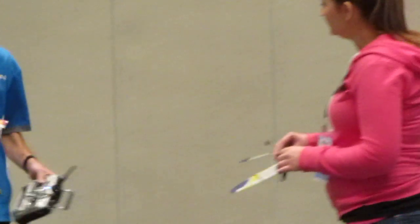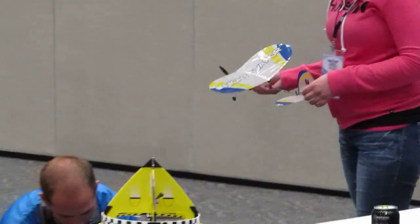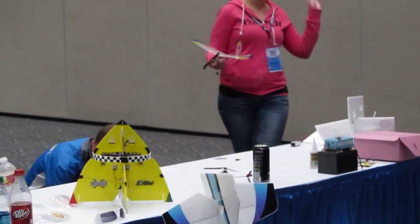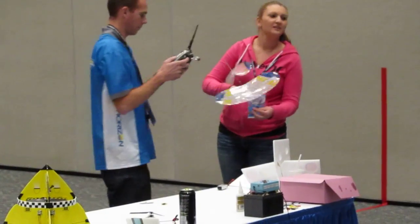He is going to hand the transmitter over to a young lady pulled out of the audience, to show just how incredible and awesome the world of Ultra Micro airplane flight is. My friend Kelsey is going to fly it, and as you can see she is no more than about 20 years old.